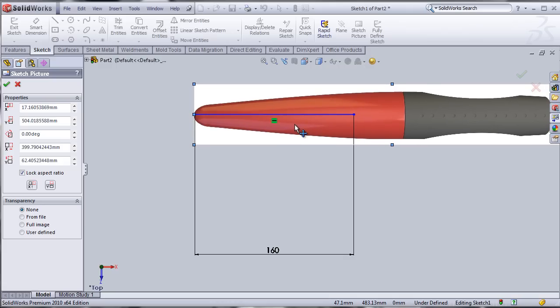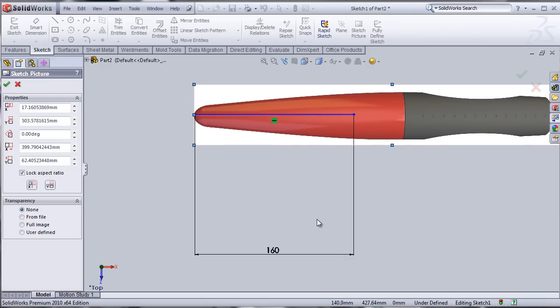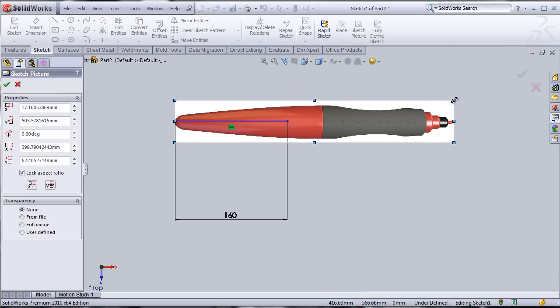I'm going to drag the entire image onto the line so I can have a perfect dimension. I'm going to try to match it at the center point.